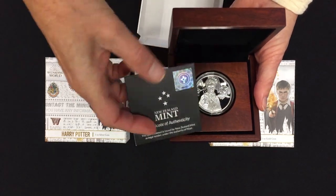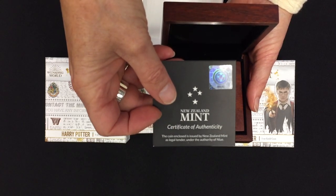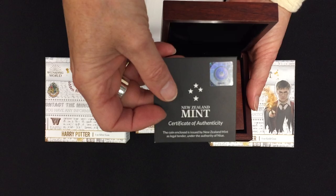This one is for the one ounce fine silver coin with a limited edition of 5,000 pieces. On the back you get the number in the mintage in the holographic sticker, and just that certificate of authenticity.